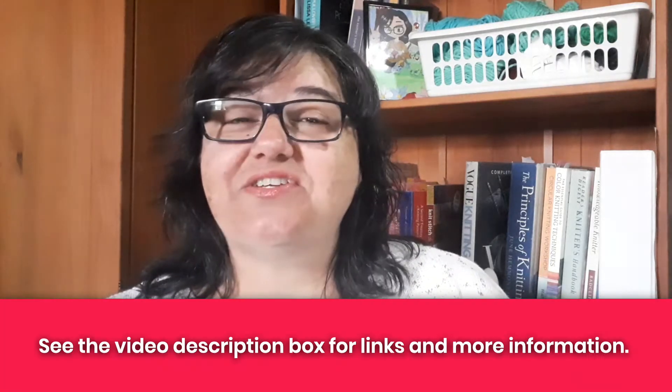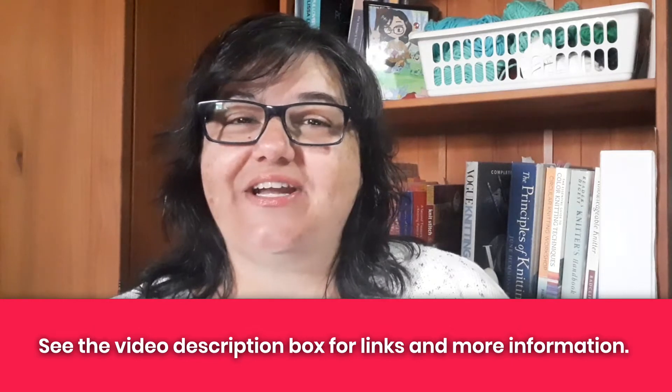Before we jump in, I just want to say hey — I'm Tanya here at Nerdy Knitting. I'm a certified knitting instructor and a knitwear designer. My goal is to help you become a confident, adventurous knitter.